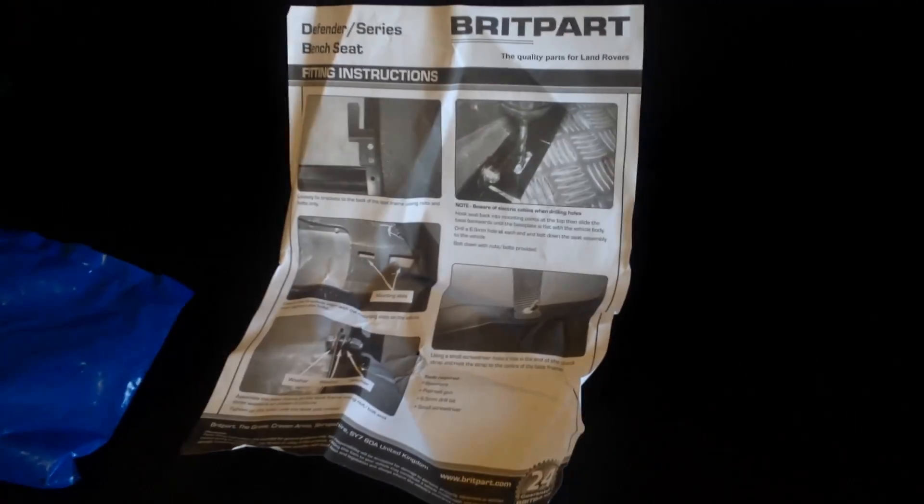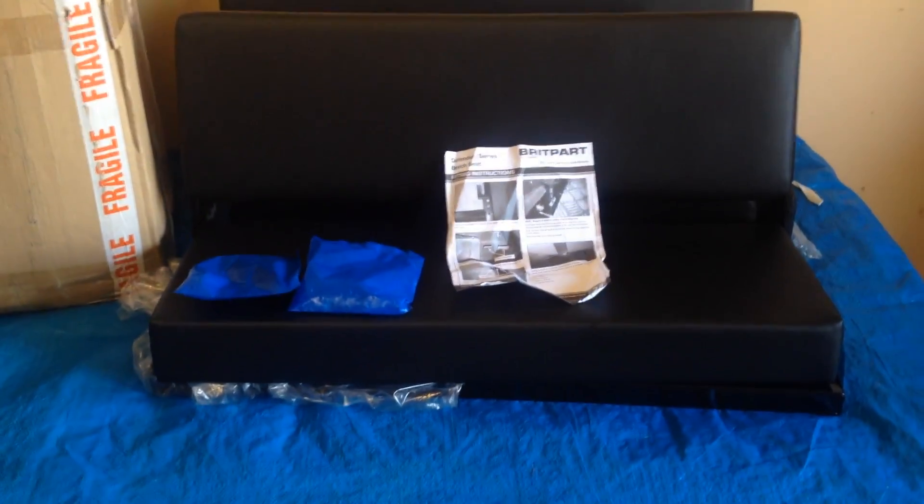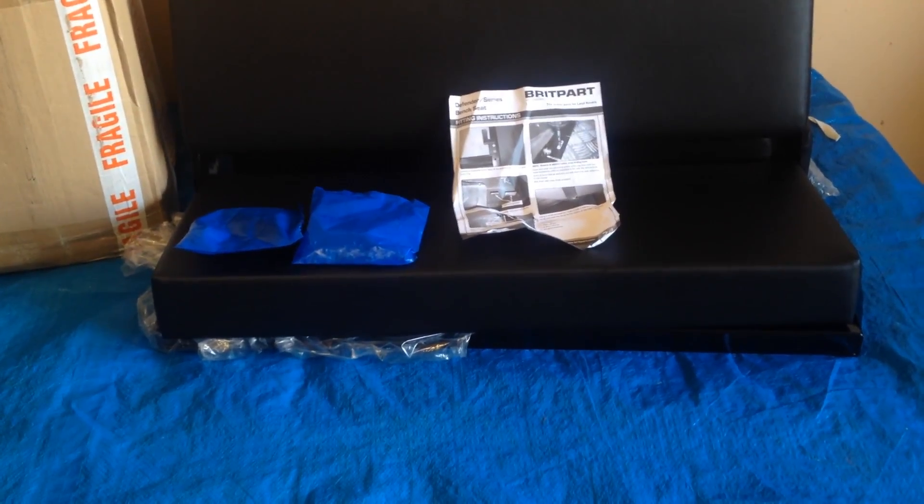Nice black vinyl with easy wipe-off and they're ready to go. All the directions are very simple and you'd have to be a moron not to be able to put them together. It's going to sell quick because lots of guys who love their Defenders want to add a little customization, and this is one of those things you can do to add value to your vehicle without spending a lot of money.